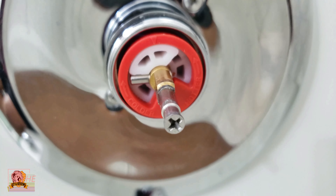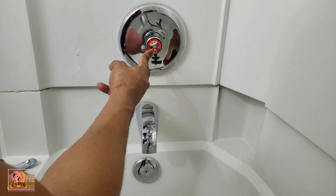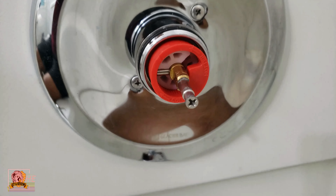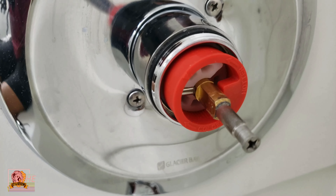So we want to turn ours counterclockwise to get it hotter. In order to do that, we're gonna pull out this plastic red piece and it comes out very easy. Pull it out and then you turn it.